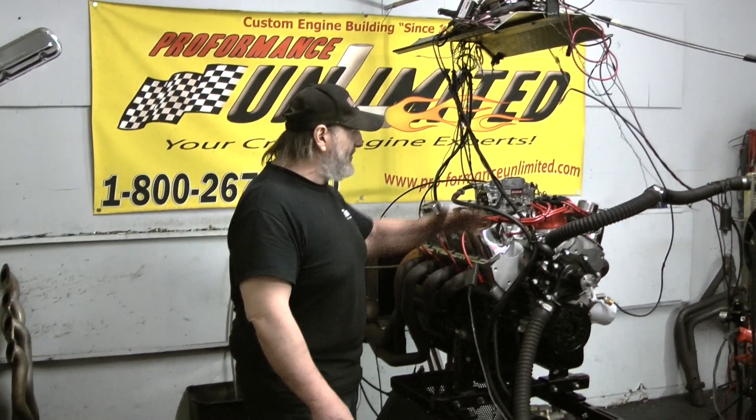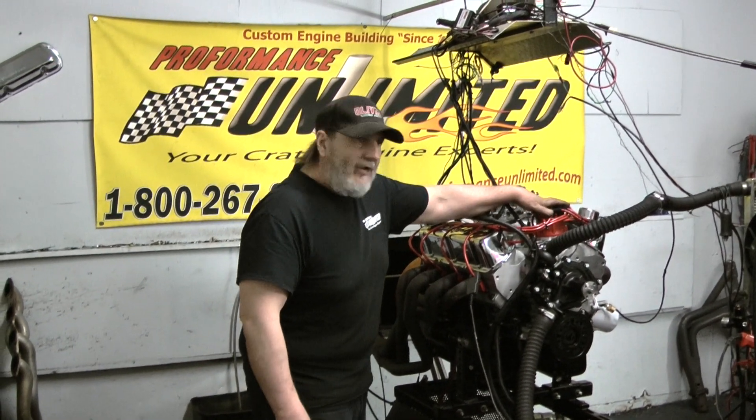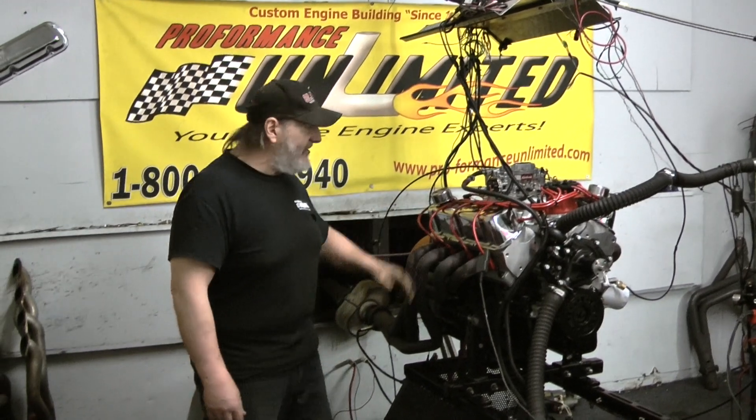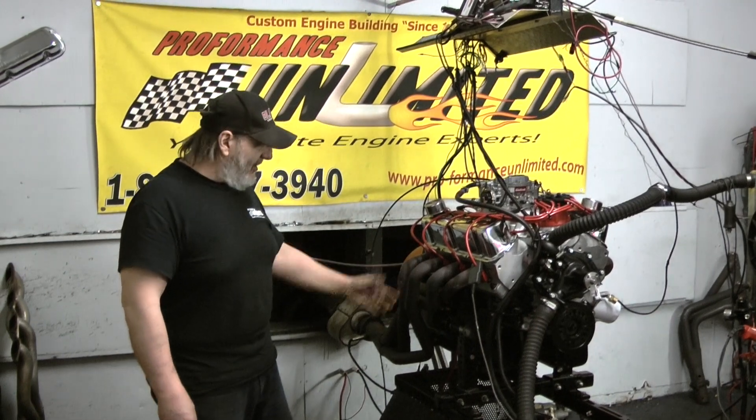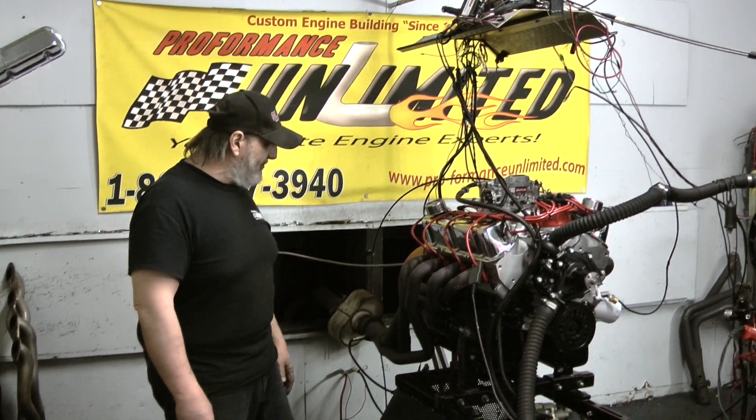Of course, all our engines — or at least most of them — come with a build and MSD distributor. And of course our Taylor spark plug wires are on here, which are available in many, many colors, either to contrast or to match your paint scheme of your car or your engine bay.